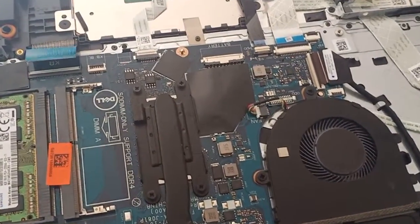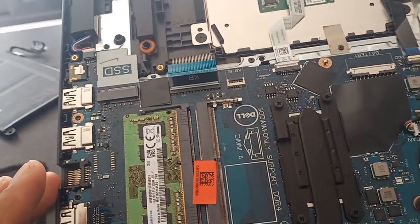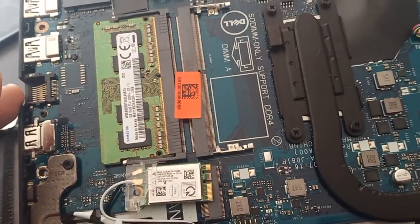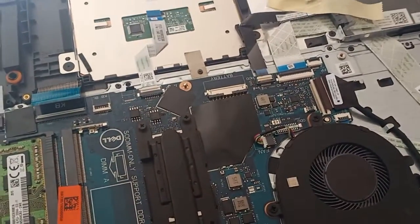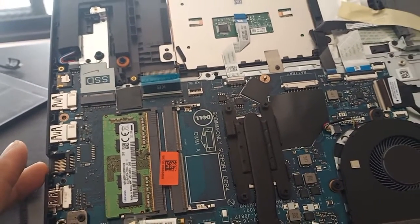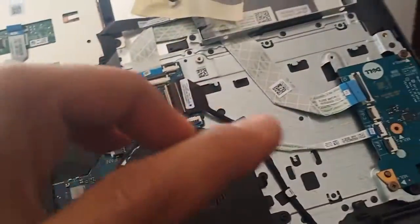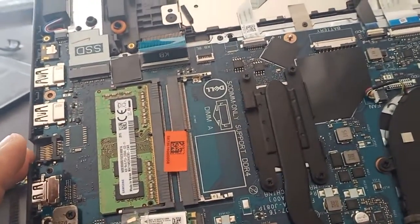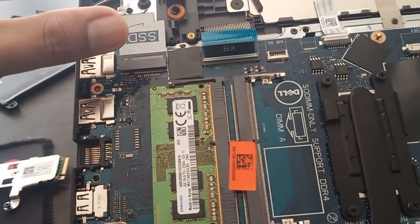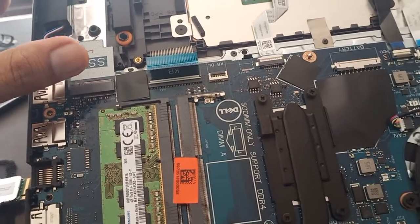Good day, tech buddies. I will teach you how to locate the seamless battery of this laptop. This is a Dell Inspiron 15 3501. We are troubleshooting a no-power scenario. If you have the tools to open the laptop, the first steps of the solution involve removing the CMOS battery, the main battery, or the RAM. I will show you where the major components are that need to be removed for this troubleshooting.